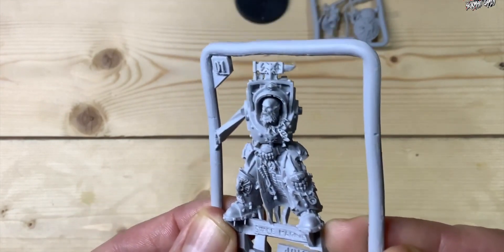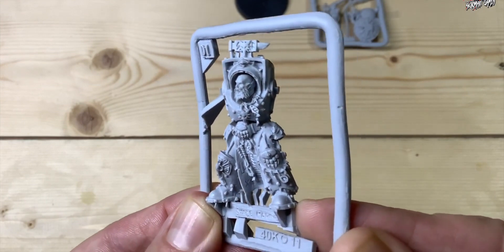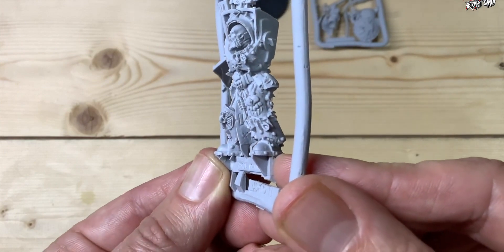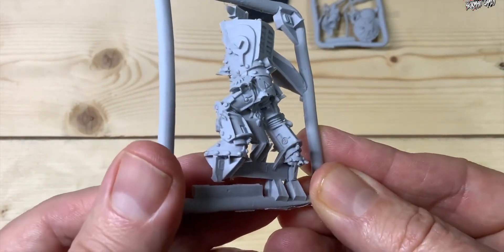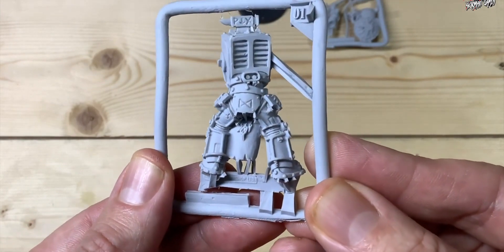I used Gorilla Super Glue — a gel glue — and that really stuck everything together well. You can see here a really clear, crisp sculpt that's come out really nice. He's got loads of details all over him and the rune marks engraved on his armour — just a really nice model.